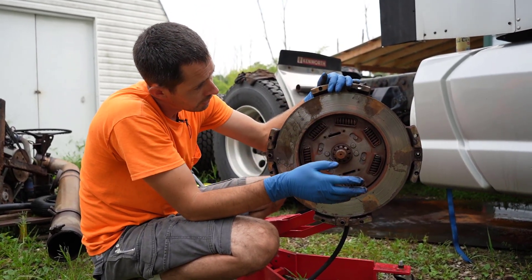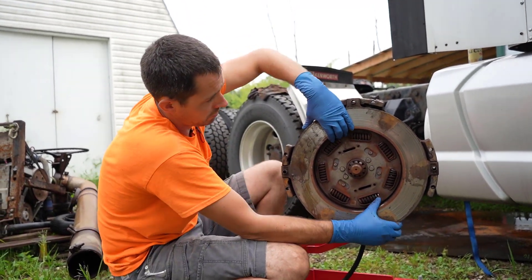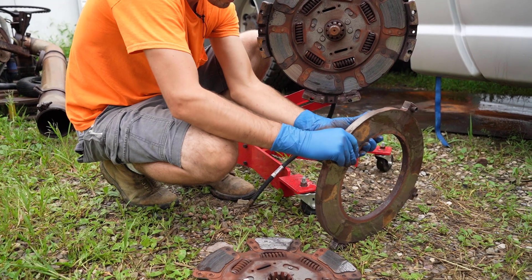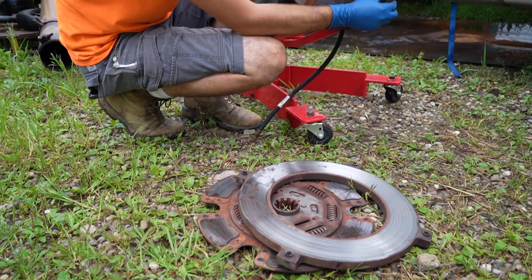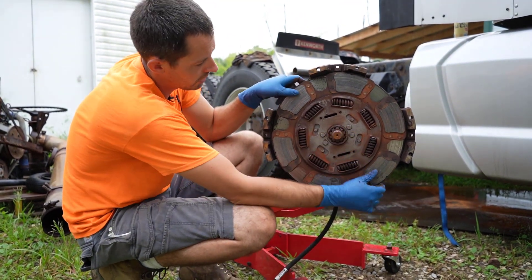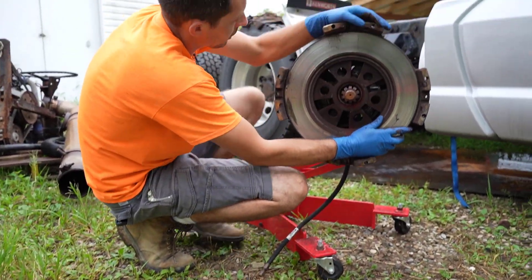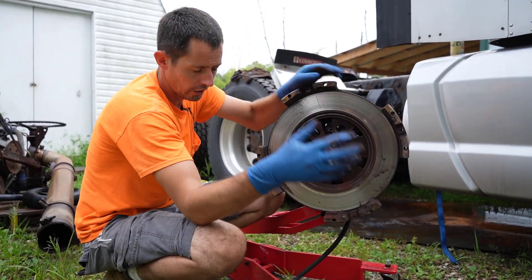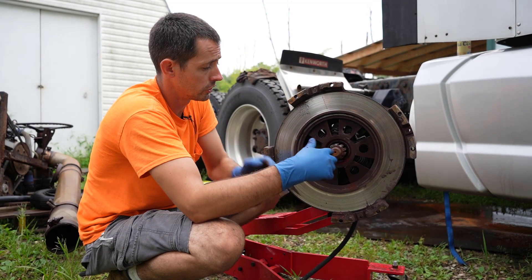Anyways, back to what we were doing here. Got that first plate there — wear plate — and then you got this driver disc here in the middle, and that's got a little bit of wear on it. And then you got another plate here, and these are splined, obviously. And then you got the pressure plate — all these springs are what hold tension on these plates, hold everything together, and make it so you transfer power from the engine to the transmission to the rest of the drive line.